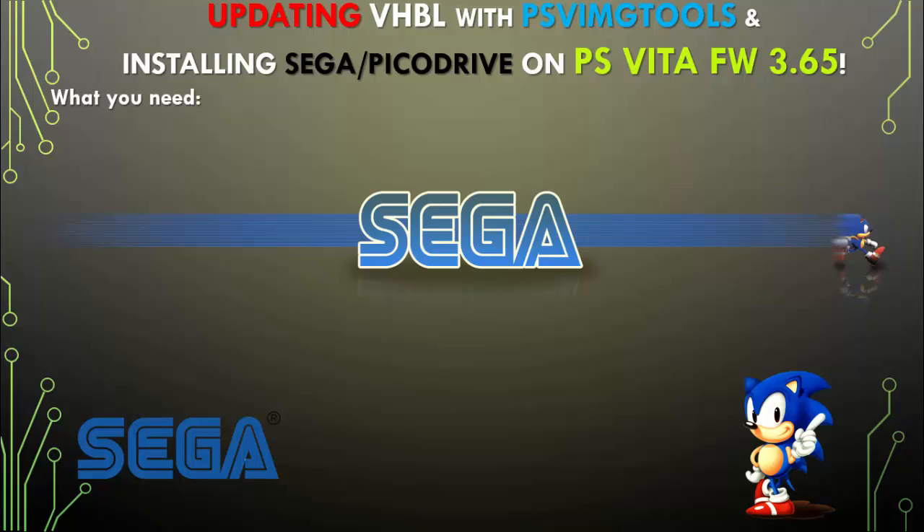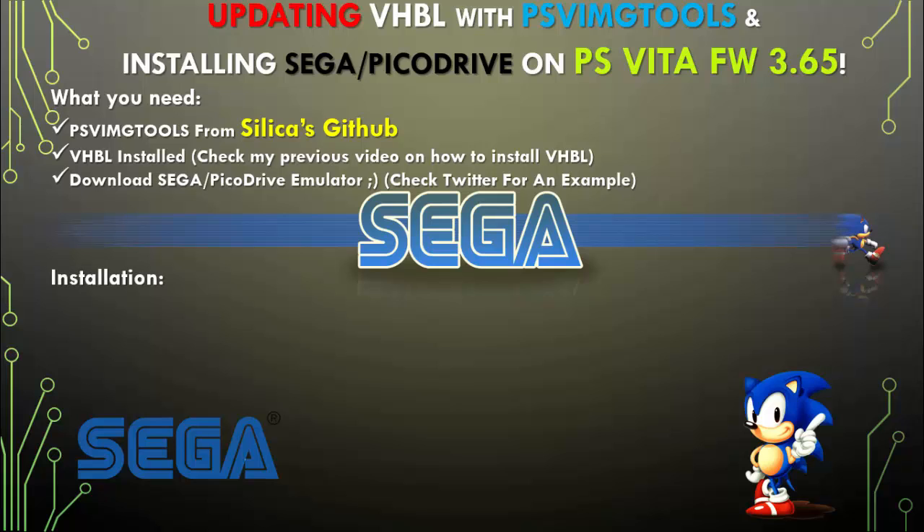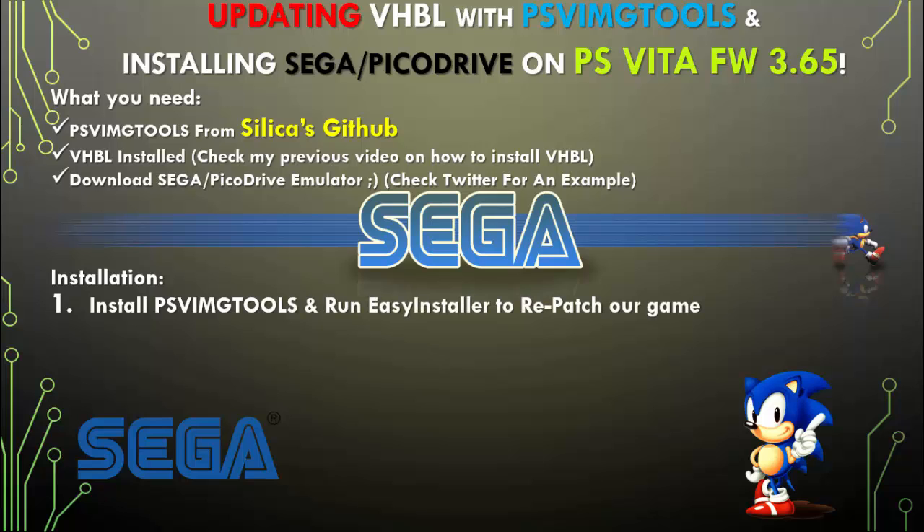What do we need? We will need PSV image tools from Silica's GitHub. We will also need VHBL installed — check one of my previous videos, it'll show you how to install it. It's really simple with Silica's PSV image tools. We're going to download Sega Pico Drive — I really recommend it.